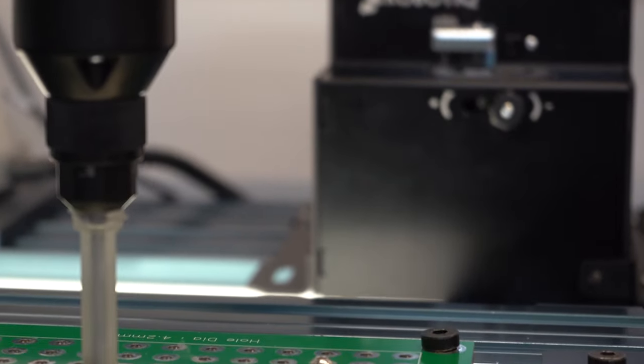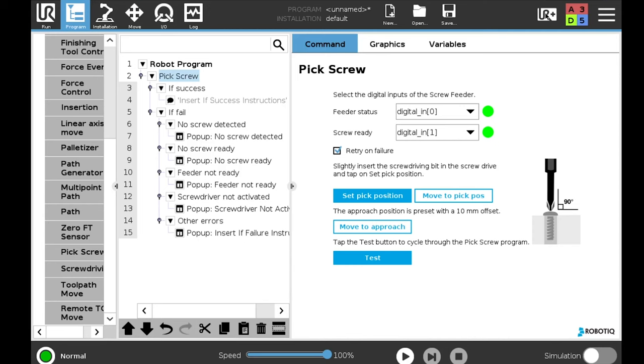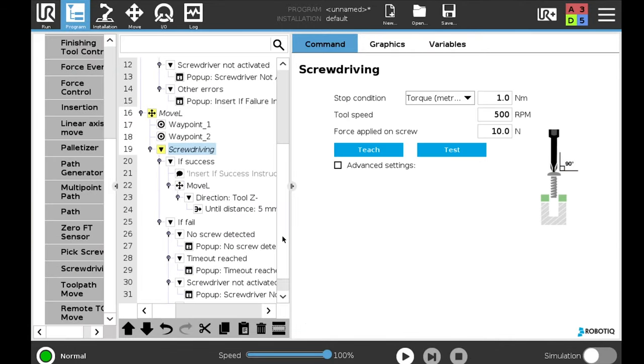But the hardware is only half the story. We also dramatically shorten the installation time with our assembly co-pilot software, which guides the user through the entire screw pick and drive process.